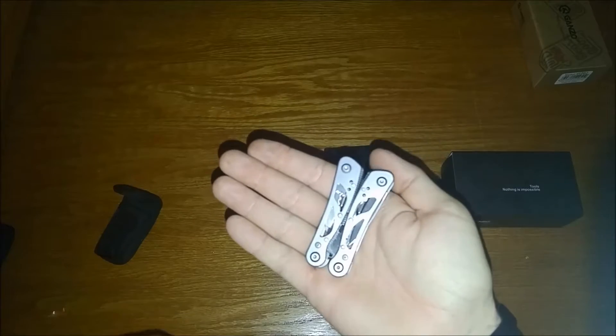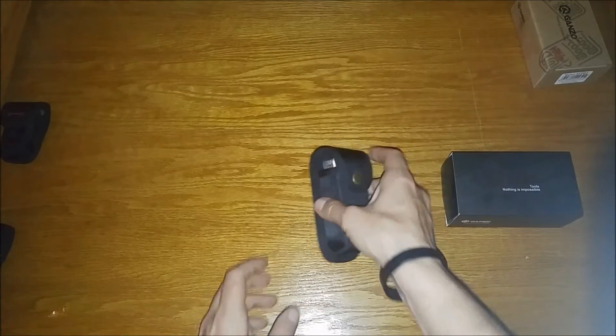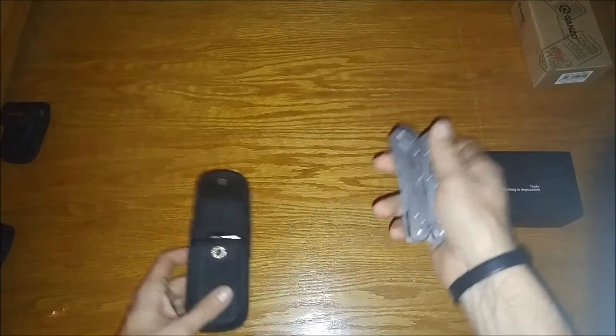So let's put this up — and there you have it, that's the G104 Gonzo multi-tool. Okay, moving on to the bigger brother — this is the G202.